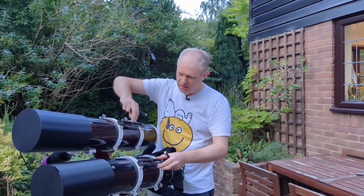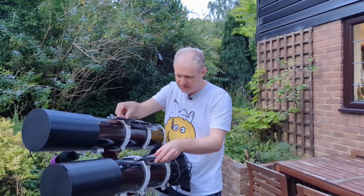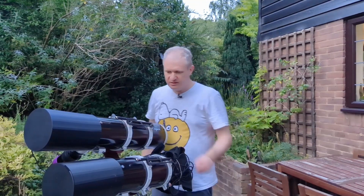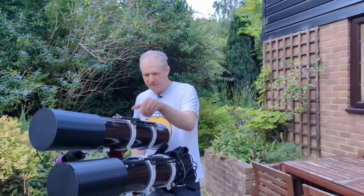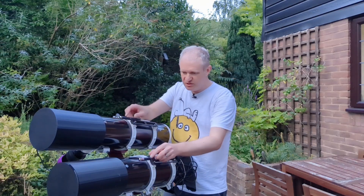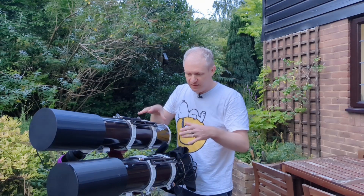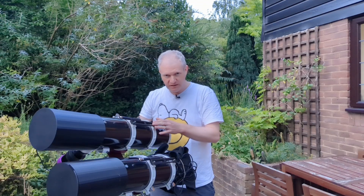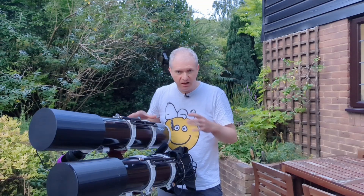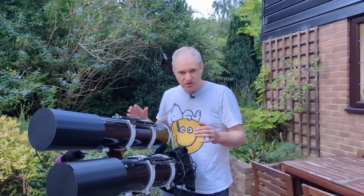I've got these two dovetails here and theoretically you could mount them like that in a very crude fashion. When you switch them both on you could see whether they are pointing at the same subject, and if not, adjust the mounting. This is going to be the hardest part of this entire project — getting these two scopes to point at the same part of space.